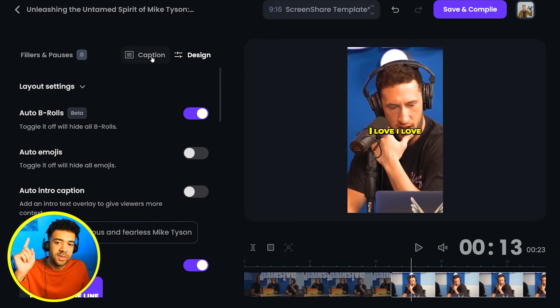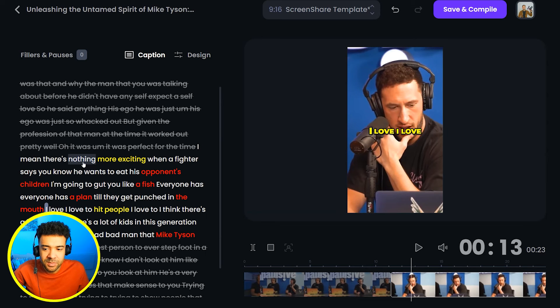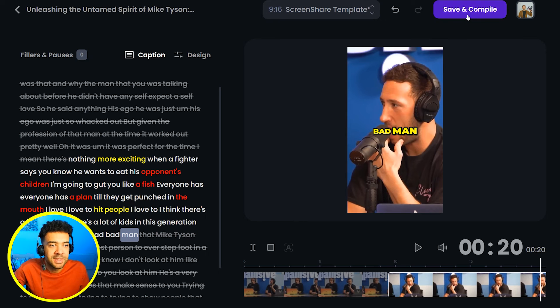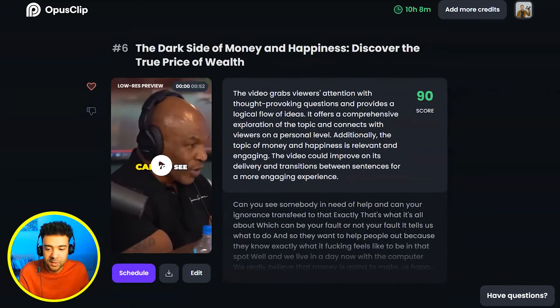Perfect. One last important thing to do — head over to the transcript of the clip. Sometimes you just need to change the start and the end point of the clip if the AI gets it slightly wrong and goes on for a bit too long or starts a bit too early. So just do that, press save and compile to clean that clip, and repeat that process for all of the hearted clips that you've marked off on screen.